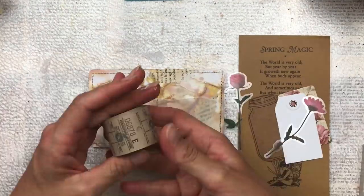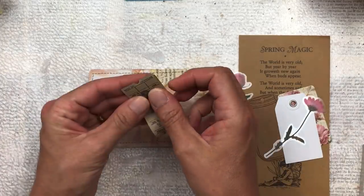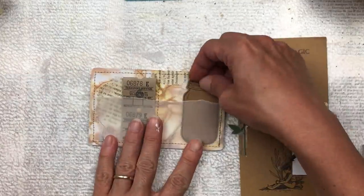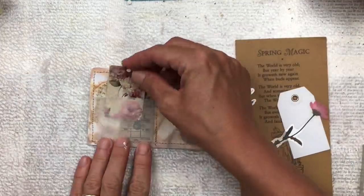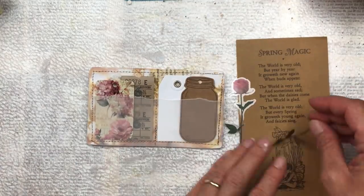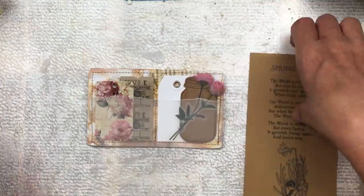I'm very happy with the vellum as it allows the bottom designs to shine through — if I'd added a solid piece on top you would have lost the effect of the bottom of the card. Now a fun part is filling the pockets, and you can do this with anything you have in your craft room. I'm going to make mine color-coordinated, though you don't have to. I've found a few little things that can fit inside my pockets — it's a fun way to use lots of little bits and bobs that you might not be able to use in another project.